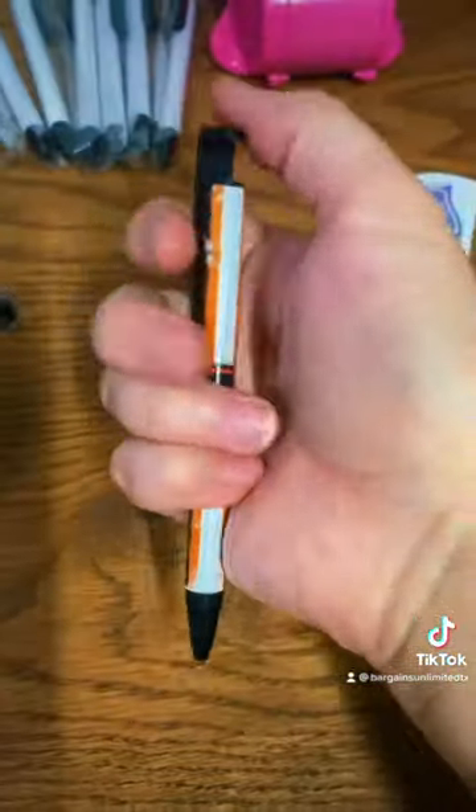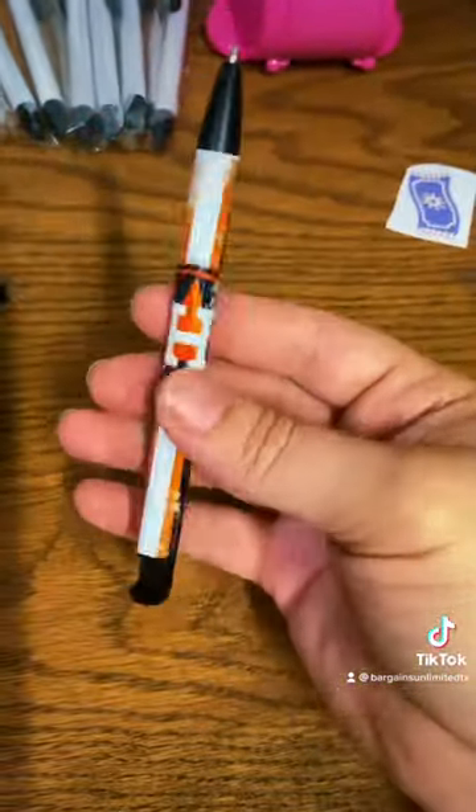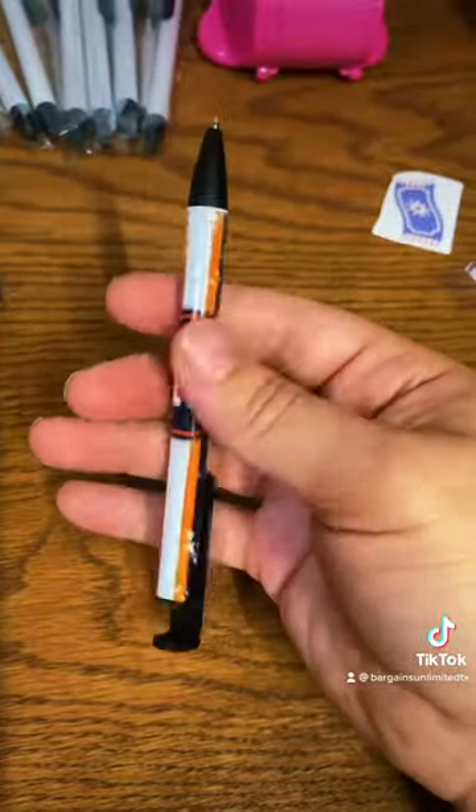And this is how it came out. And that's it.